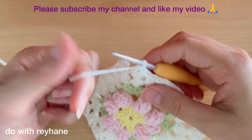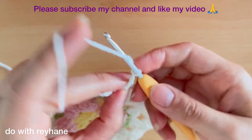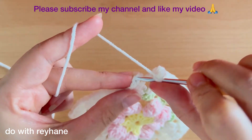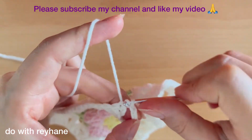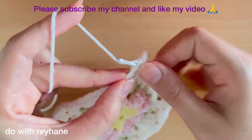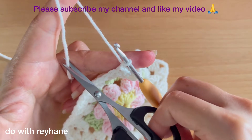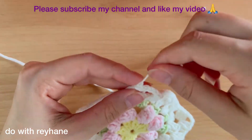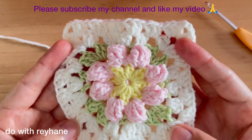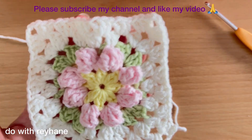Now I arrive here — in this corner make again three double crochets, then make three chains and make a slip stitch into the third chain exactly here. Then just one slip stitch and just one chain, then cut the yarn. Now I complete this motif, but we need two of them. So I make another motif and come back soon. Now I have made another motif and I have two motifs.